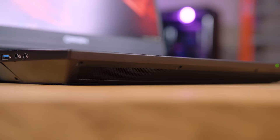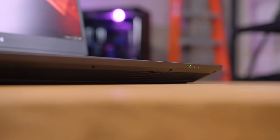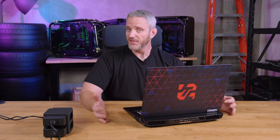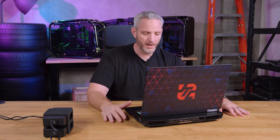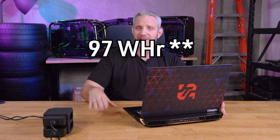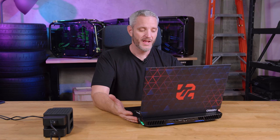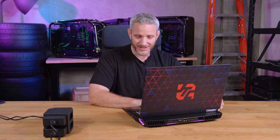The speakers are down-firing on the front. For something this thick, there would be no excuse for terrible audio — and the good news is it's actually pretty loud and fairly full. In terms of battery, it has the biggest battery you can fit in a laptop: 99 watt-hours, which is the maximum allowed on an airplane. If frequent flyers didn't exist, they probably would have put a bigger battery in by now, but 99 watt-hours is the maximum and that's what we've got.